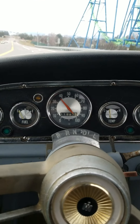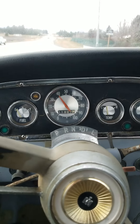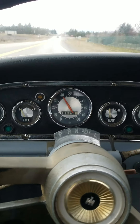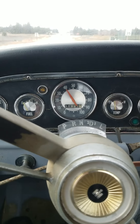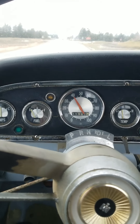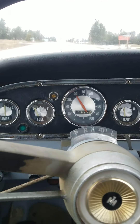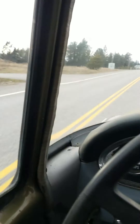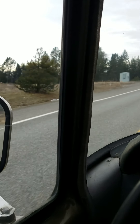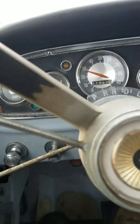The wheel bearings on the front end all looked good when I had it up while doing the drag link — that all felt tight. She runs on the road pretty smooth. There's a little bit of wind whistle out of the driver's vent window, but otherwise it's actually pretty quiet in the cab.